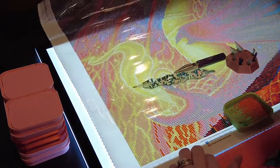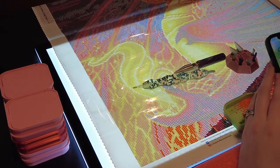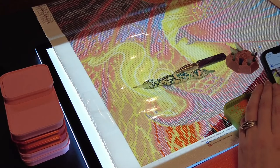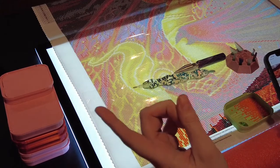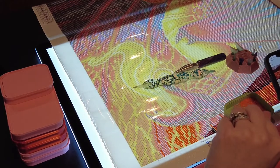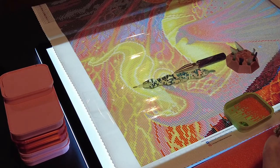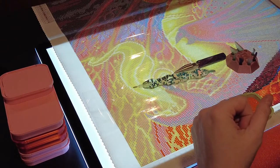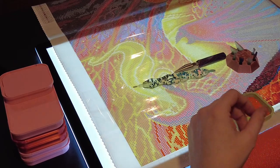This one is from Diamond Art Club and it's 51 by 71 centimeters. I'm doing this for four different events: Drill a Beast, Dragon Scales and Sparkles, Palentine 2021 — because this reminds me of my best friend Erin from back home who loves dragons — and Diamond Painting Glove 2021.